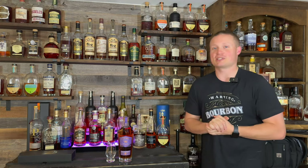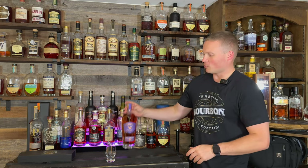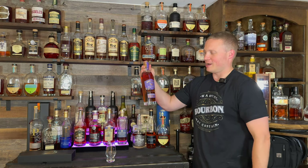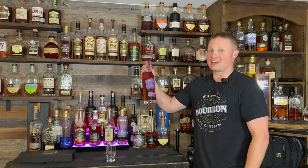What's up everybody, my name is Justin and welcome back to another episode of Whiskey Tears. On today's video we're branching out a little bit — we're going with some single malt, to be precise Westward American Single Malt Cask Strength.